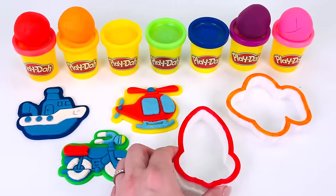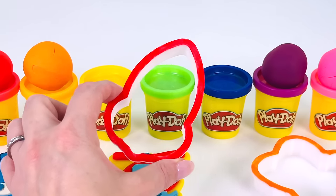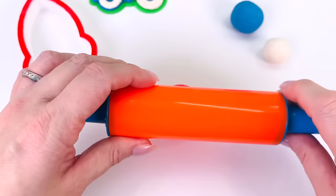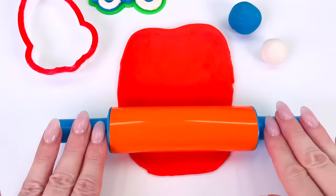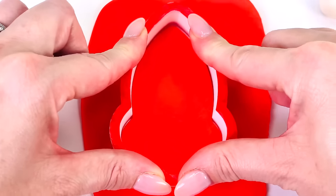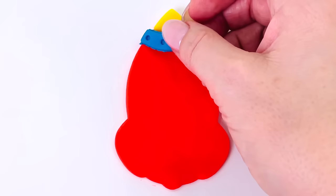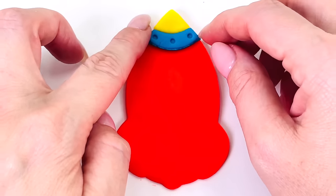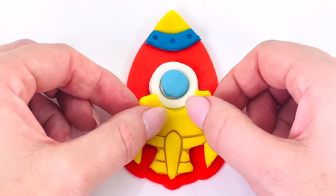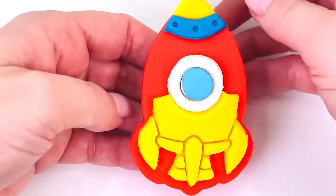What shall we make next? How about this one? I know what it is. It's a rocket. What color shall we use for our rocket? The color red. I'll just place it here and roll it out with my rolling pin. Now I'll just get my cutter and place it in the middle, pushing it down. And remove the dough around the edges. Now we're ready to decorate our rocket. I'll put this blue piece here and I'll make a little window and place a bottom piece on there. We made a red and yellow rocket.